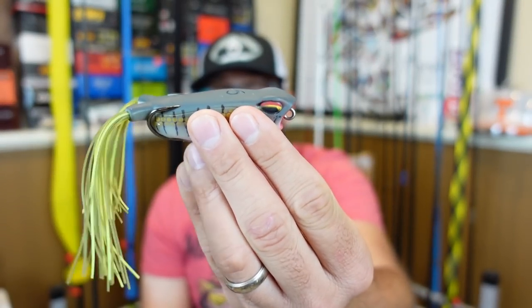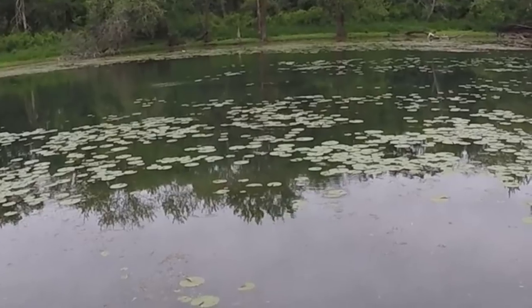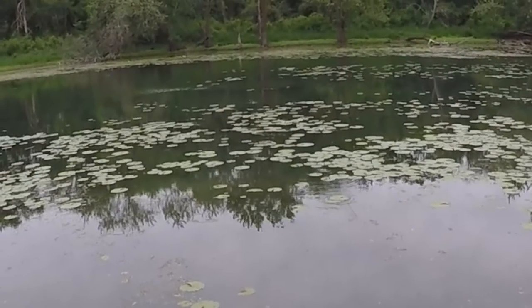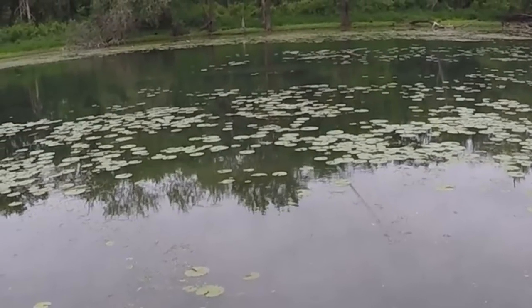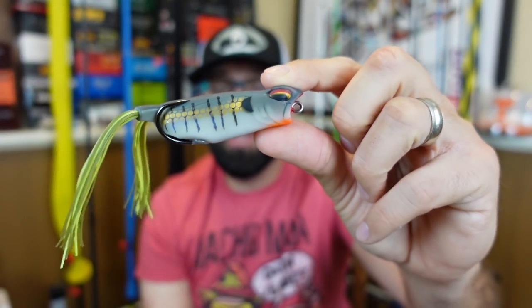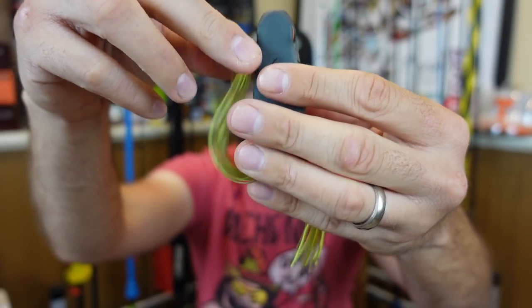It's not really a popping frog, but you can still kind of chug it like a regular frog. One thing I've really noticed and had a lot of luck on is a frog you can walk back and forth that actually spits a little bit. The River 2 Sea Bully Walk 2 did that really well, the Megabass Big Gabu does it too, and this Vega Frog does it as well. That mouth allows you to flip it back and forth and give those little pops and splashes.